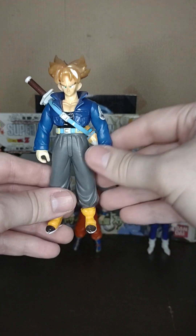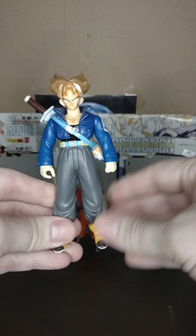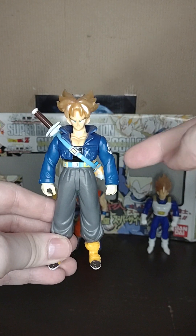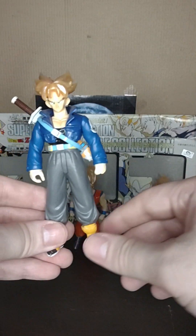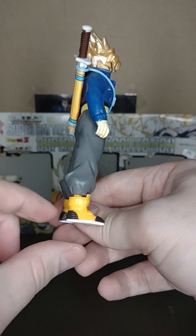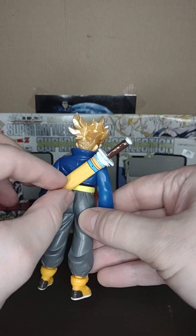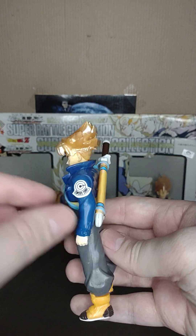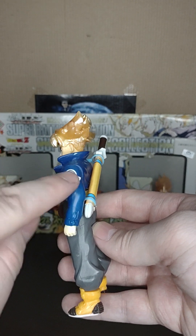So since we have them, let's look at them. These figures are kind of delicate. The arms can rotate; they do not have waist swivel. Most of them have ankle swivel — his ankles are kind of loose. Trunks also comes with his sheath for his sword, his sword itself, and a couple stickers. Some of them have symbols on them and have little stickers you can put on them.